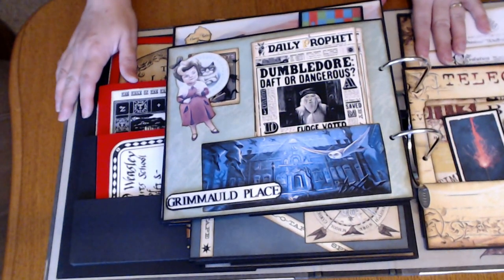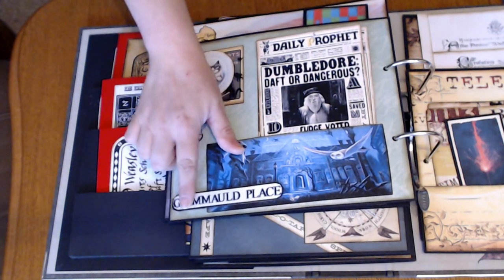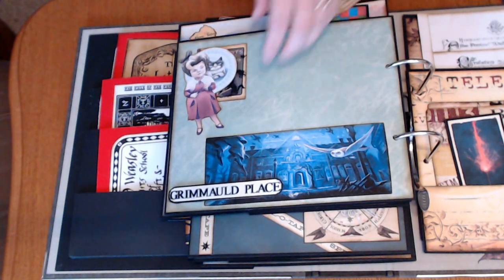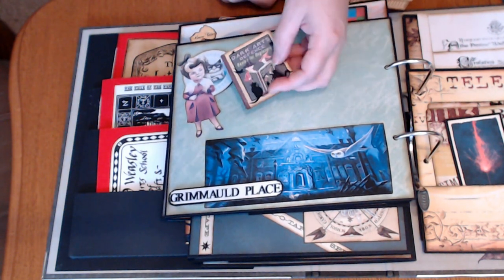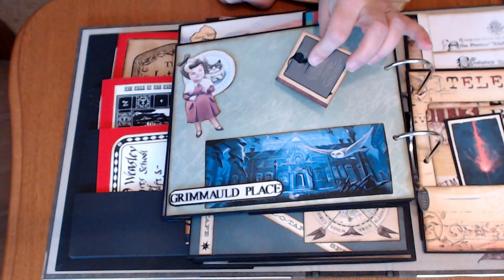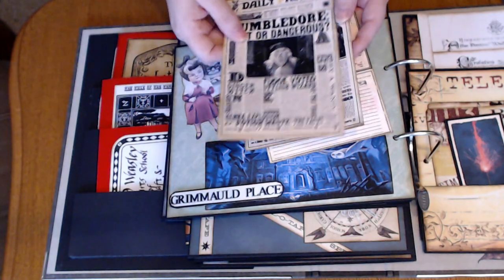And now we have Grimmauld Place. This nicely popped up in there — this is just some art I found, and a whole bunch of Daily Prophets. And tucked behind Umbridge — haha — is again those little books, just front and back so that I could have a little book, and that's tucked into her. And the different Daily Prophets from that book.